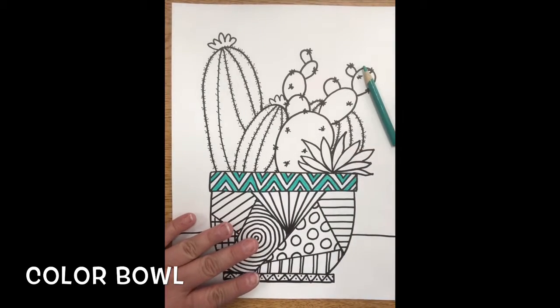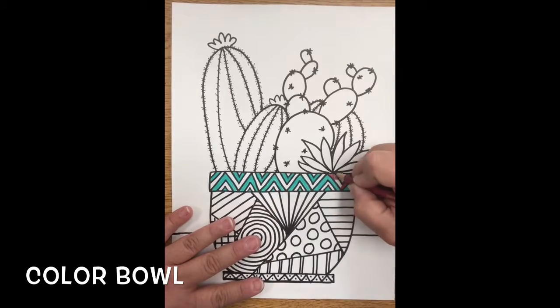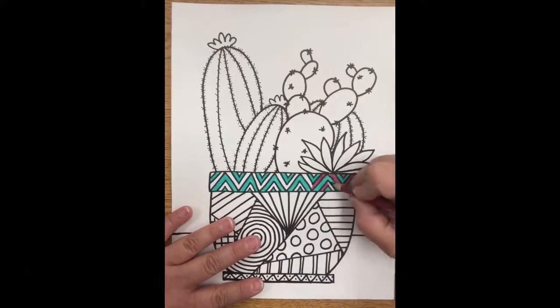So I'm done with my teal for that section. I'm going to get my other color, which is this magenta. And you're just going to continue with your coloring. I'm going to fast forward so that you can move on.